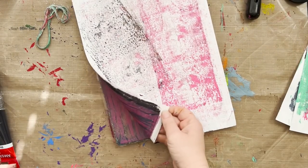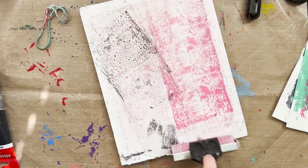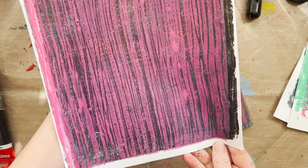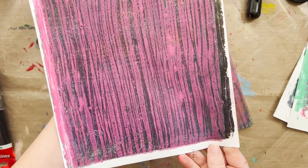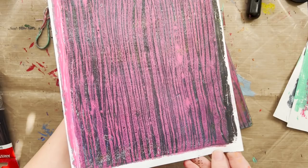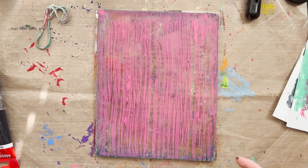You want to give the paint time to transfer. You can do a little peeky peek if needed — no harm no foul. Pull it up, and check that out — it looks like a forest! If you changed up your color you'd have a beautiful forest background.